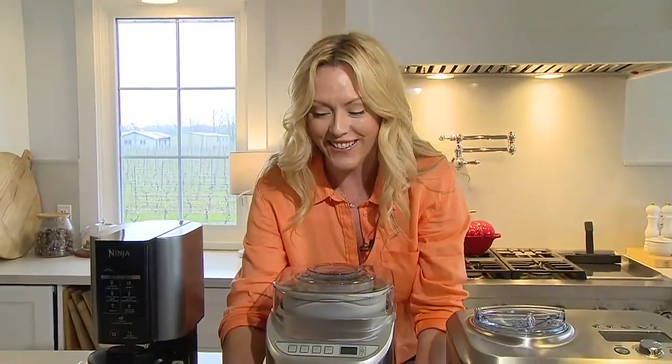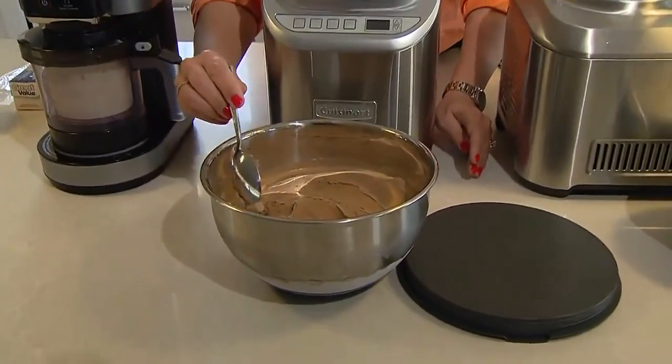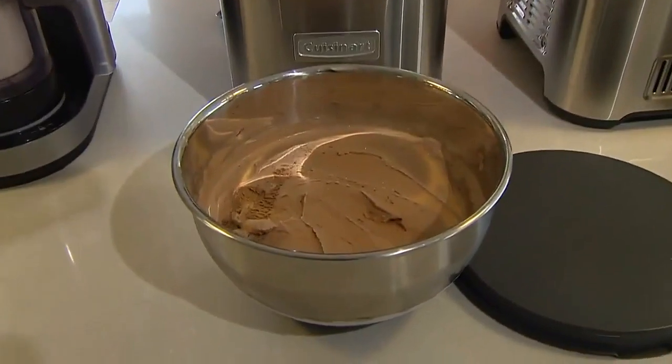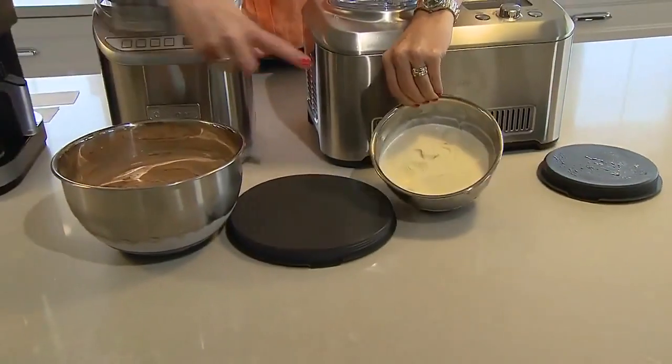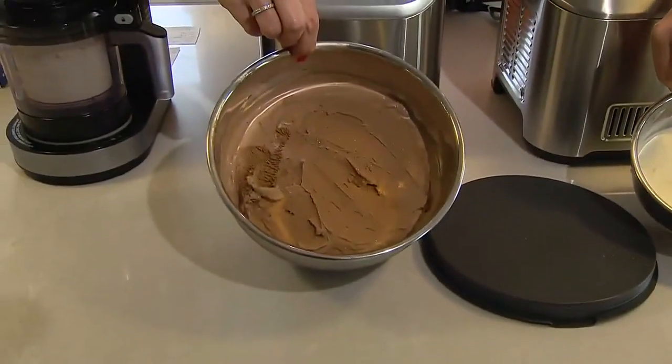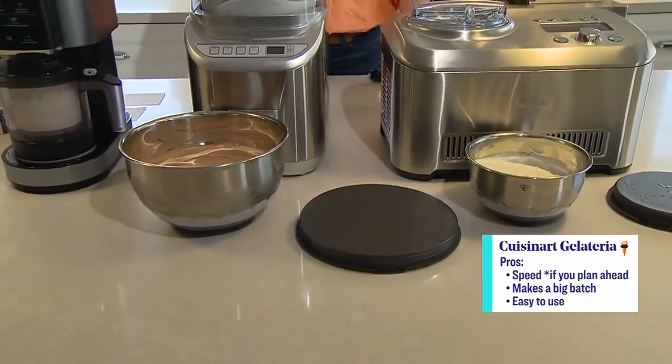Of course I had to make a chocolate! Everything mixed together really, really well. This was a genuinely good machine. I like how fast it is, as long as you do that planning ahead. It also makes the most ice cream of all three machines — if you're a family or you like to entertain larger crowds, this would be the one for you.